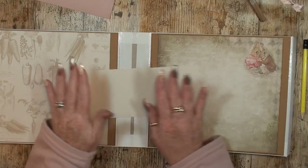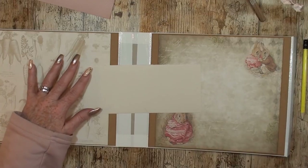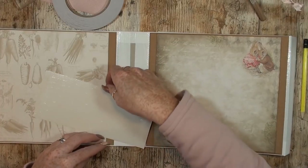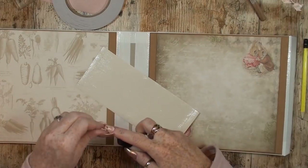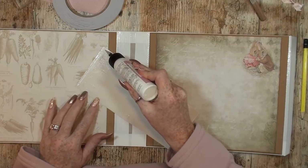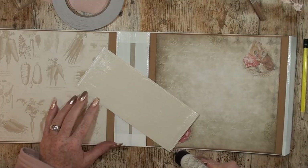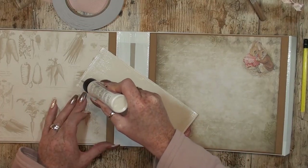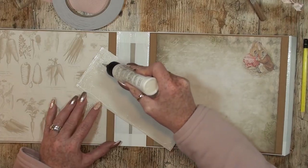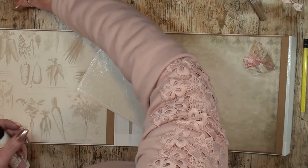The next step is to put all my tape on here, all the way as close as I can to the edges, and then I'll come back. I've peeled off all my tape and just in case I want to use some art glitter glue to put everything in its place.